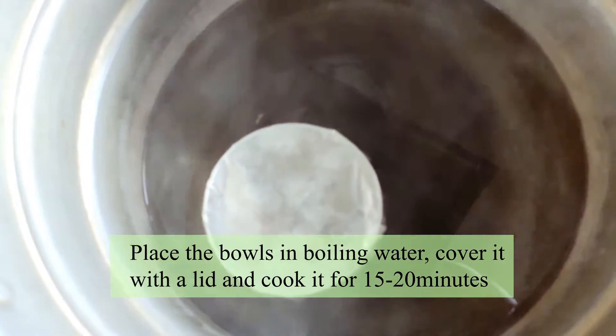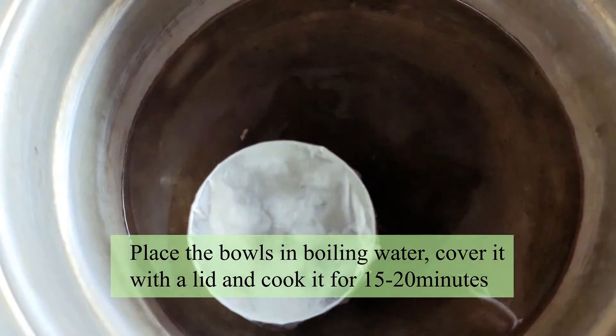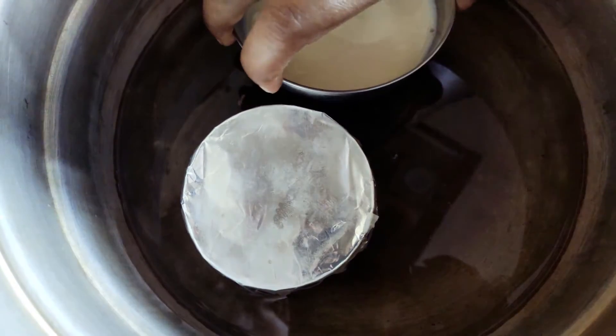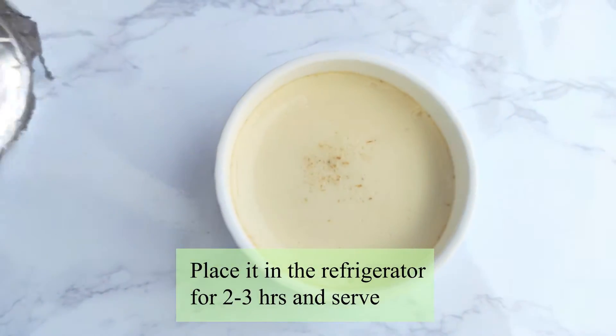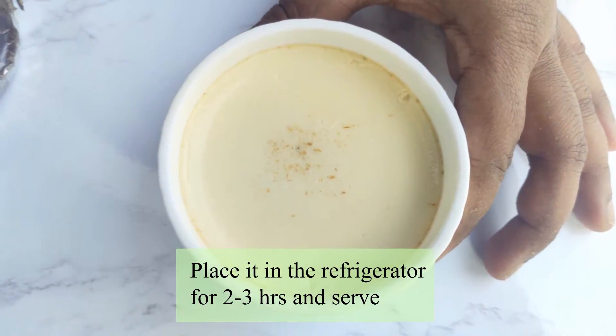Now the pan will be cooked. After cooking, let's refrigerate it for 3 hours and then serve.